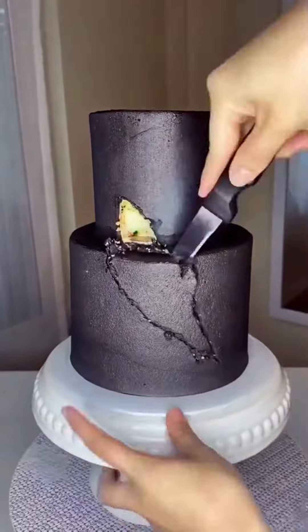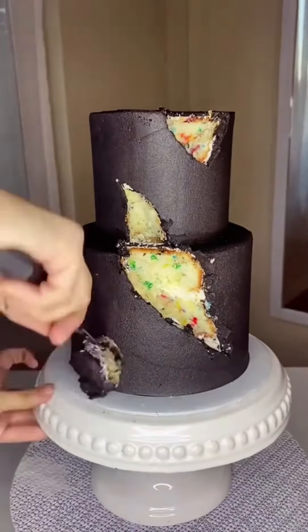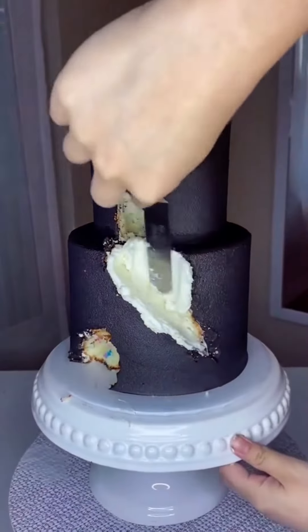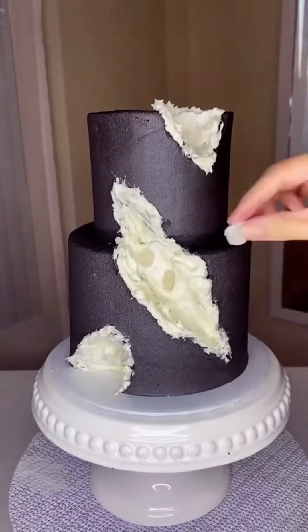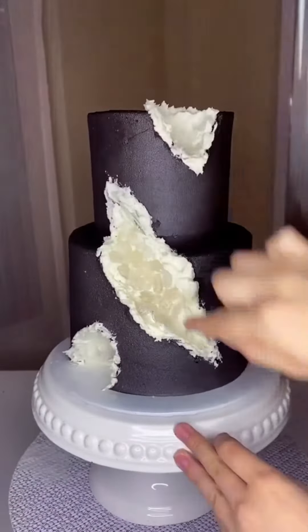If there's any technique where you really have to trust the process, it's this one — because taking a knife to your beautifully frosted two-tiered cake is horrifying, but also kind of liberating because it's fun to carve out random shapes and you don't have to be super precise. Then we'll cover up the exposed cake with a generous layer of buttercream.